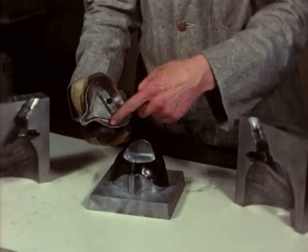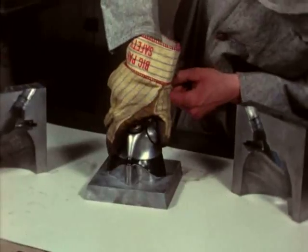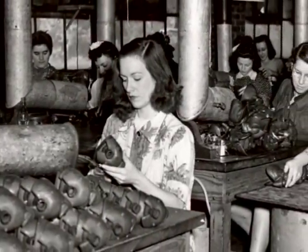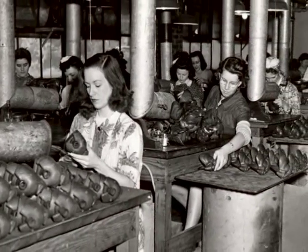Dr. Bulbulian had been working continuously on improvements to the BLB mask. The goal was to create an oxygen system that, like the G-suit, would not require the pilot's attention. Over a thousand experimental masks were made between 1941 and 1943.